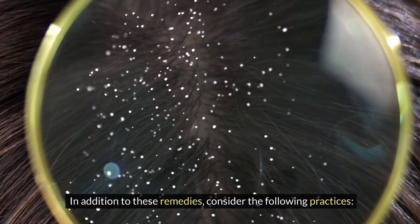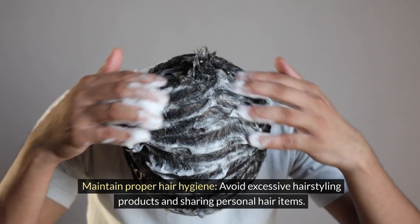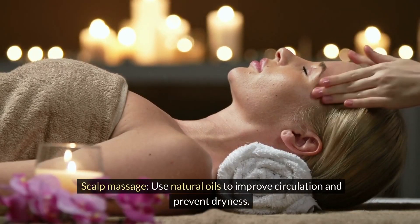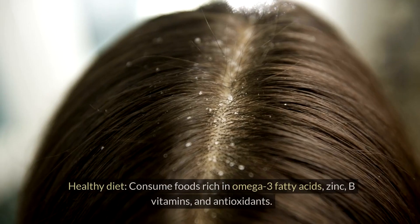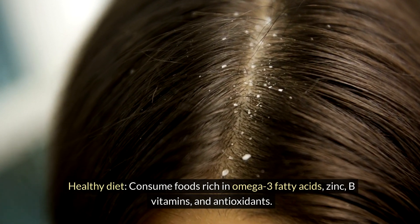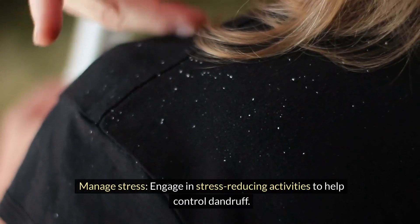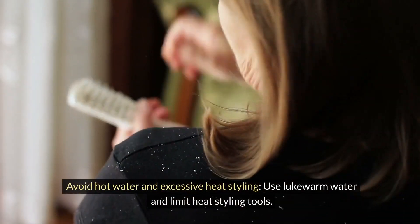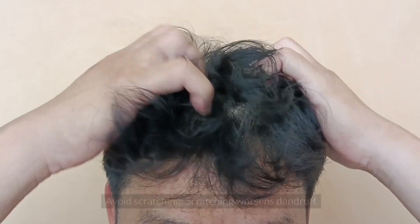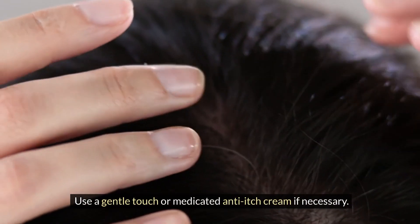In addition to these remedies, consider the following practices. Maintain proper hair hygiene and avoid excessive hairstyling products and sharing personal hair items. Use natural oils for scalp massage to improve circulation and prevent dryness. Maintain a healthy diet rich in omega-3 fatty acids, zinc, B vitamins, and antioxidants. Manage stress through stress-reducing activities. Avoid hot water and excessive heat styling — use lukewarm water and limit heat styling tools. Avoid scratching, as it worsens dandruff; use a gentle touch or medicated anti-itch cream if necessary.